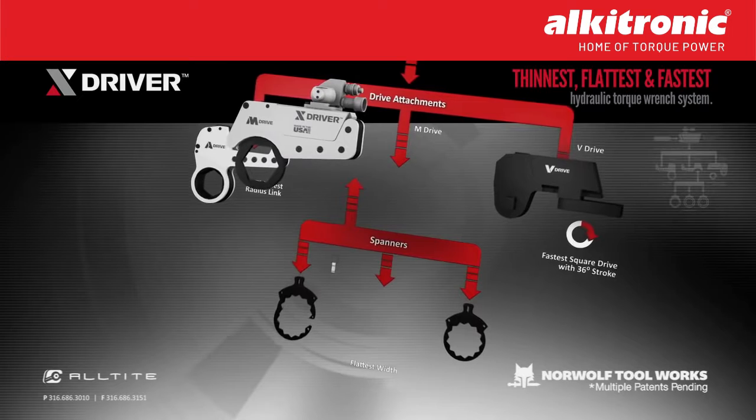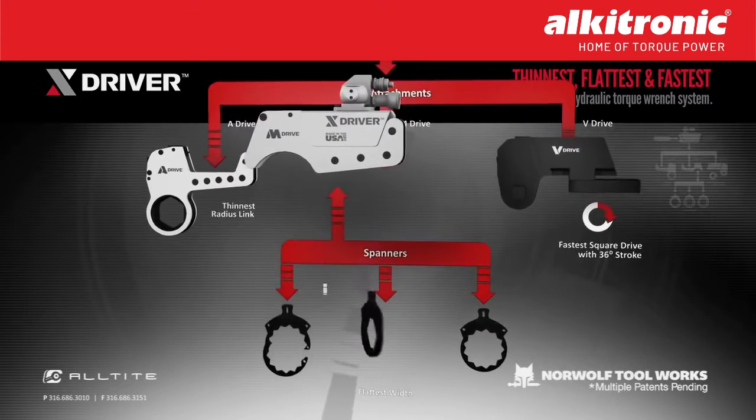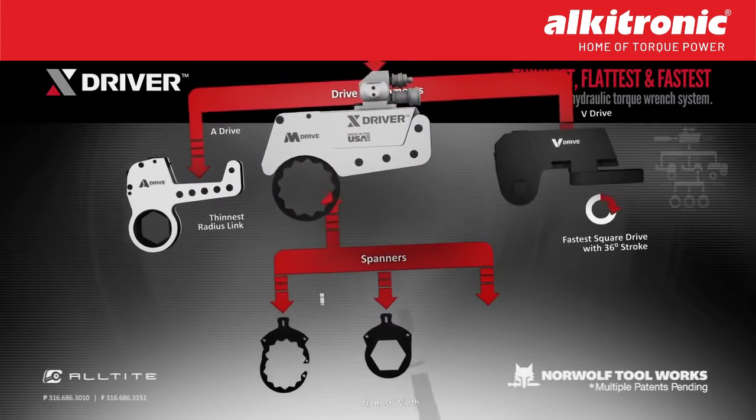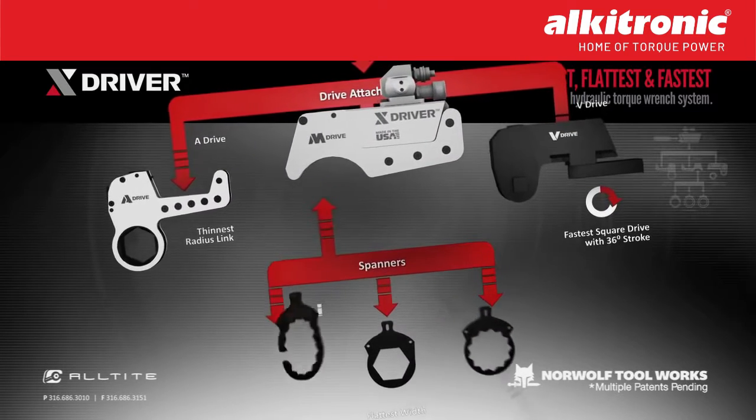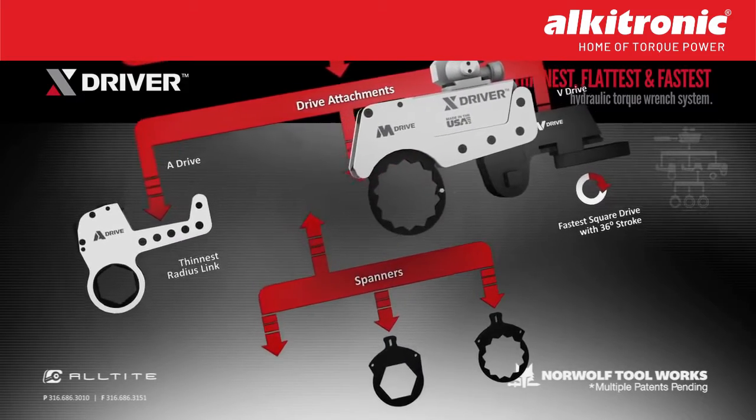The M-Drive has three choices of hex links: a patented totally enclosed ratcheting cassette with no exposed teeth that has a hyper-low profile, a non-ratcheting spanner link, and a swing-open non-ratcheting link that will open to fit around jam nuts.